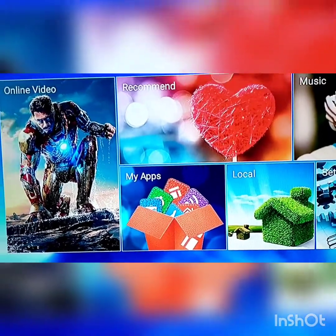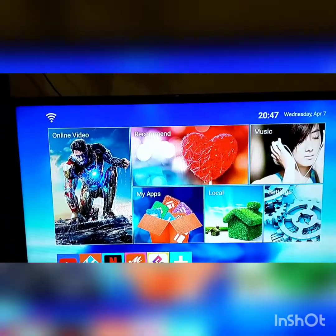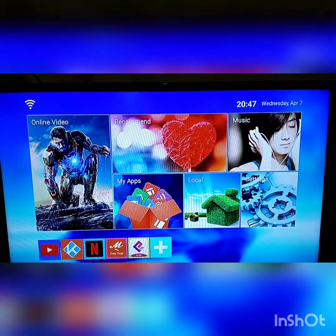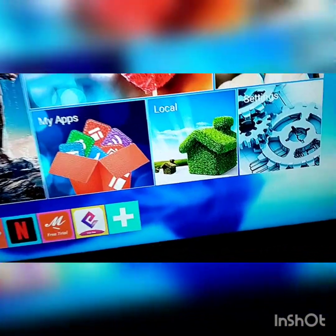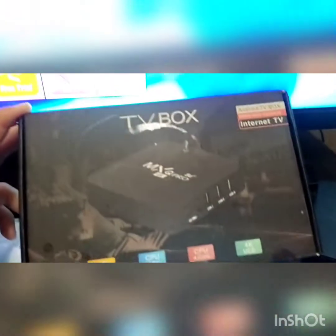Welcome back to my channel. Kalian jangan khawatir guys, karena dengan TV yang biasa seperti ini, bisa juga guys dipasang buat tonton Netflix, Vue, dan lain-lain guys. Bagaimana caranya? Kalian cukup membeli TV box seperti ini guys.